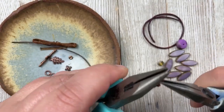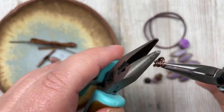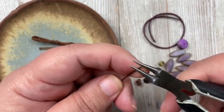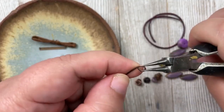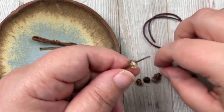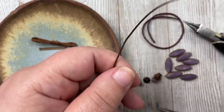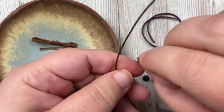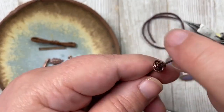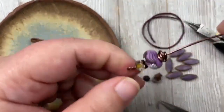I take the third jump ring, stick it through the center of the first two, and close it up — this is called a rosette. Then I take about three inches of wire, make a simple loop, stick on the rondelle, the bead cap, and the branch bead, slide them down, and attach the rosette to the center jump ring, going through all three of them. I end with a little O bead to hold it all in.